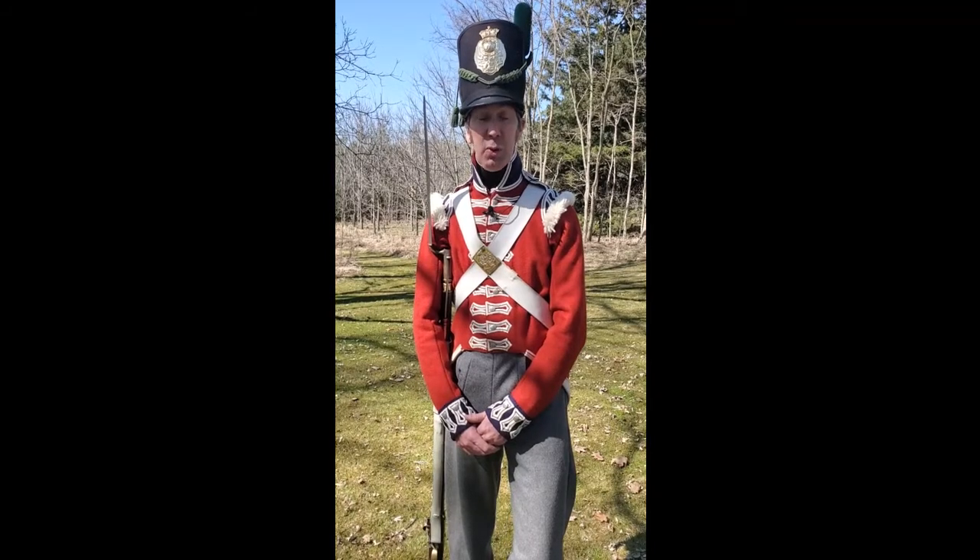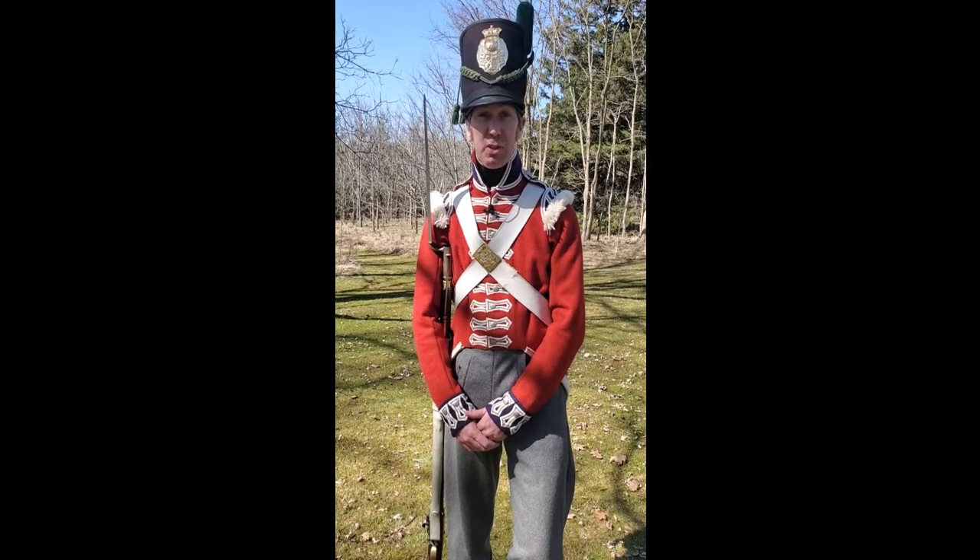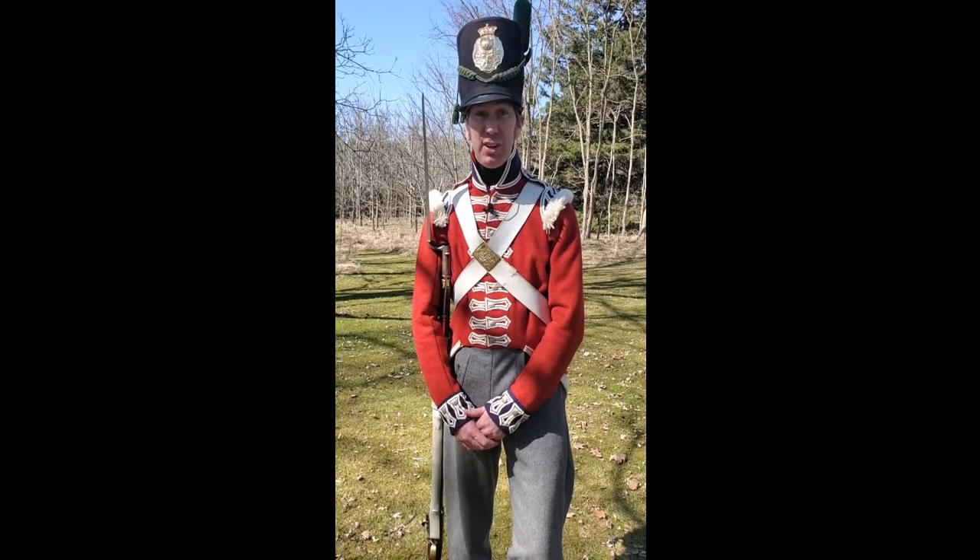To learn more about the Royal Scots or about reenacting, please visit our website at www.royal-scots.com.